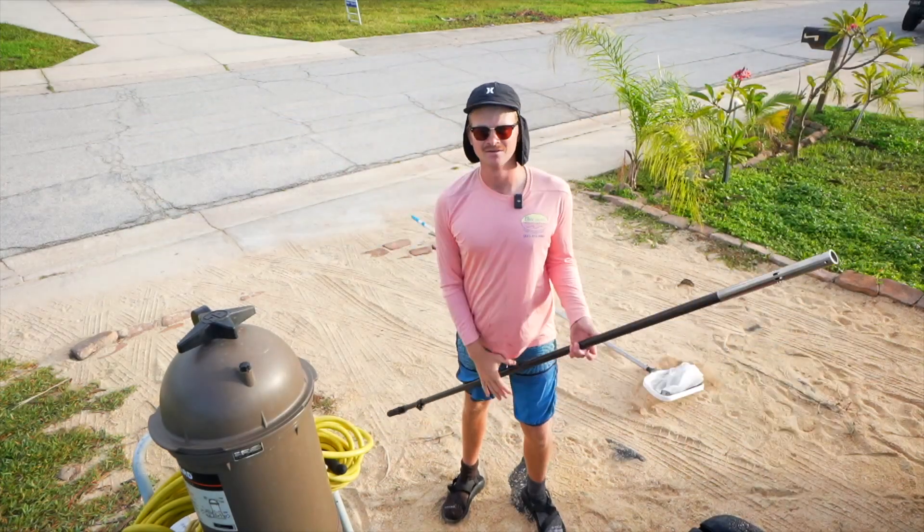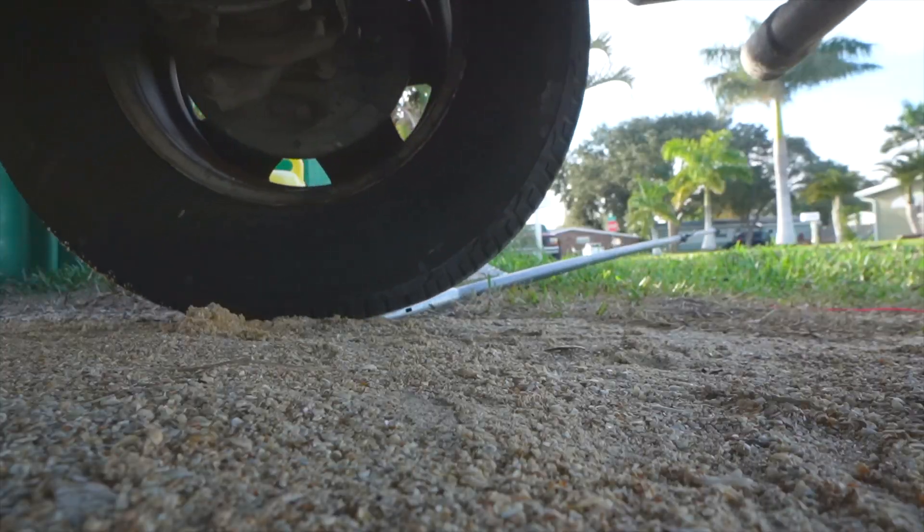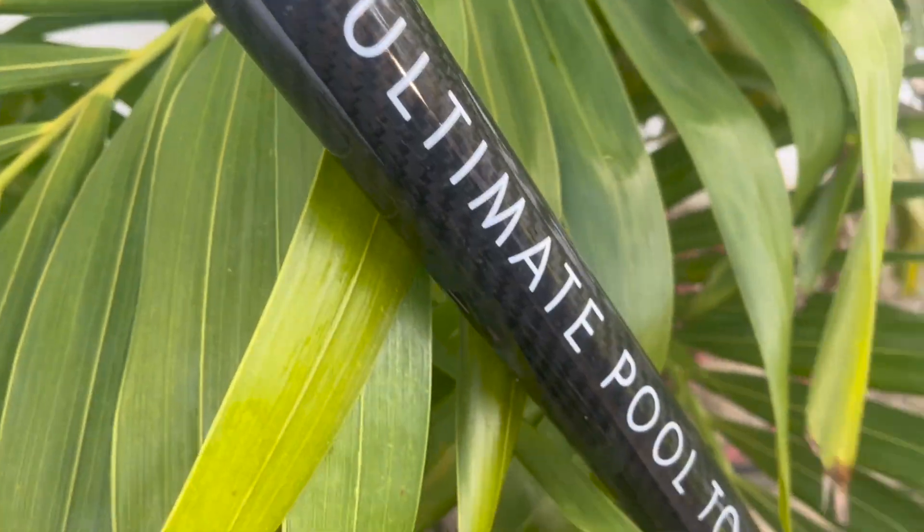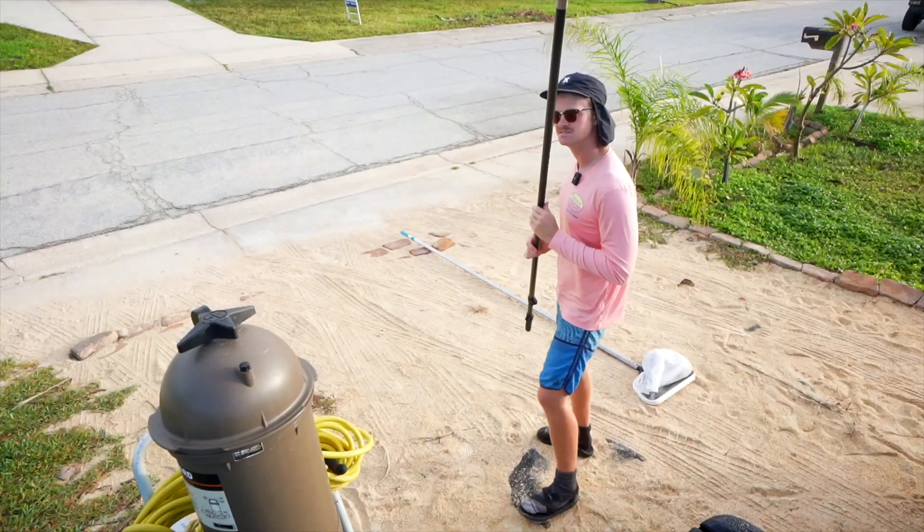Ditch your aluminum pole and go to a carbon fiber pole from Ultimate Pool Tools. Let's see it in use.